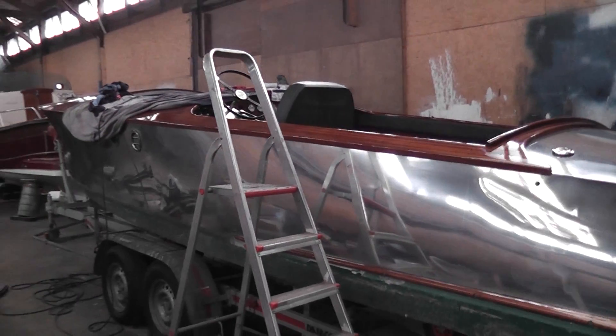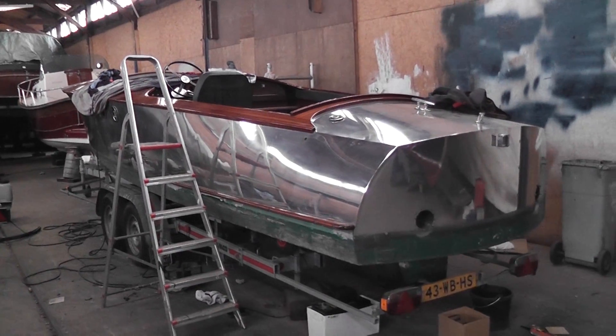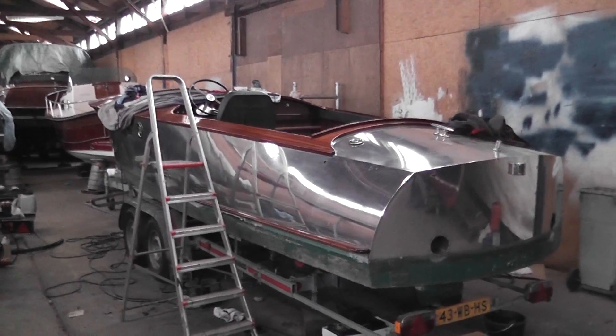We find ourselves on this 7th of May at the shipyard Droog of Water on the Nieuwe Meer in Amsterdam. We're here with the Nedcraft, soon to be Anne Bonny, and we're a couple of hours off from our first little shakedown run.